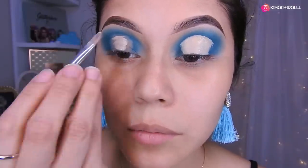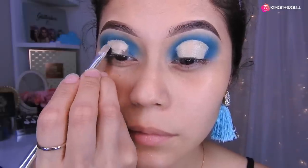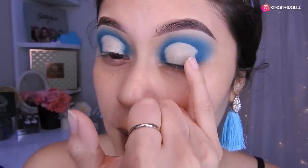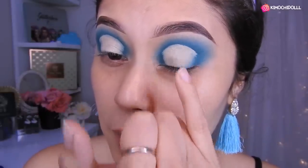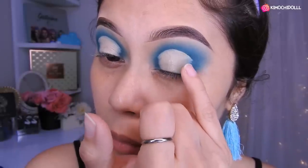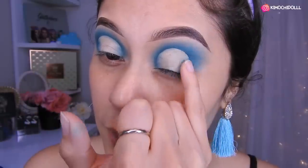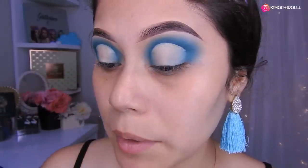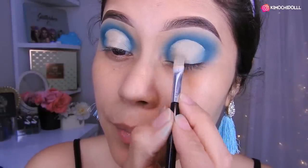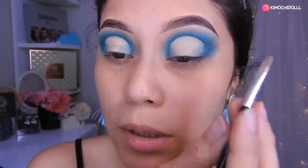Aquí en esta parte, no se olviden difuminarlo para que no quede marcado al momento de colocar la otra sombra. Así que tratan de difuminarlo con el dedito pequeñito o con una brochita, depende de ustedes. Ya una vez que lo tengan difuminadito, esas partes vuelven con su corrector — ya con la brocha que no tenga producto, con lo que sobró — y colocan en el medio. Y lo difuminan bien para que no queden con corrector amontonado.